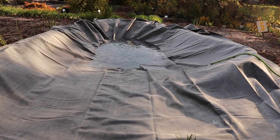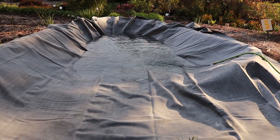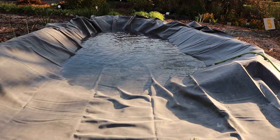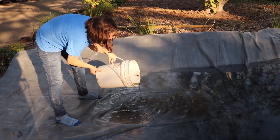What we've done is filled it up with rainwater from our cisterns so we don't have to deal with too much chlorine. But if you're filling a pond at home, you can fill it with tap water — it'll be fine. The chlorine will just gas off. So now we can add our nice, lucky water.